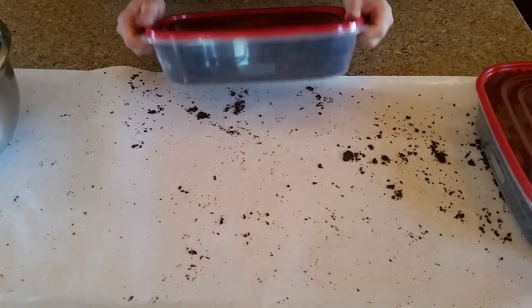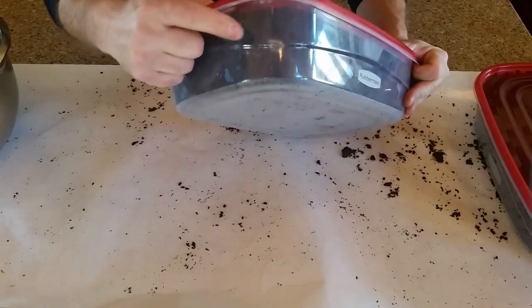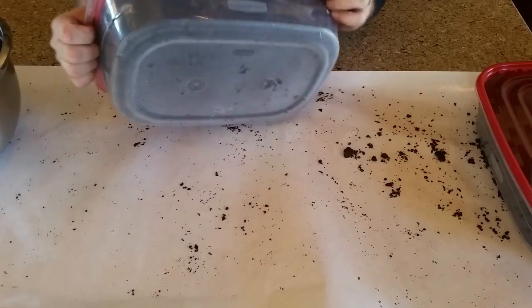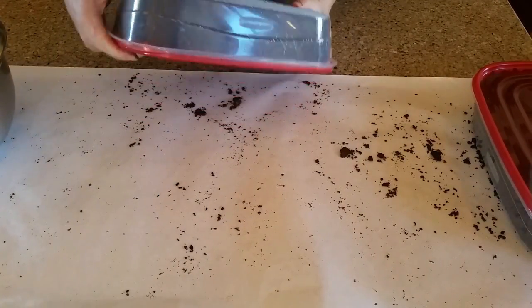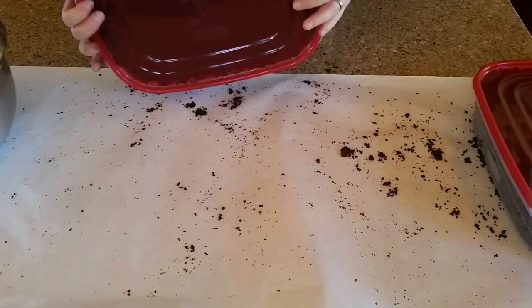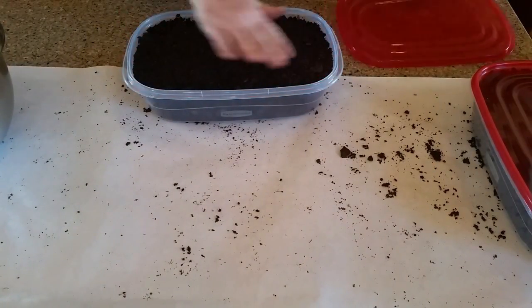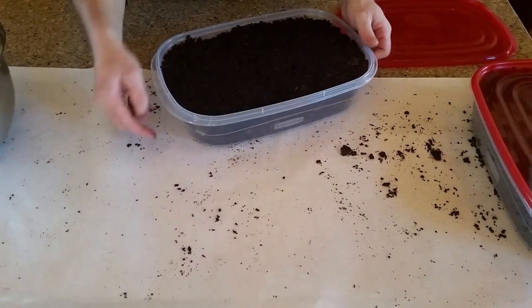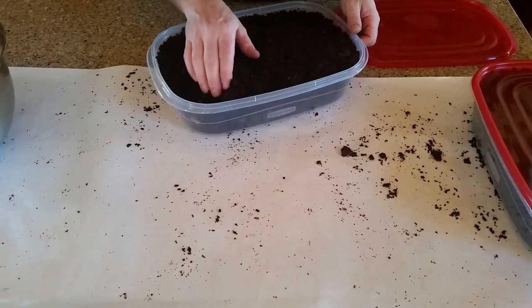With these containers being clear, sometimes you can see the mold from the outside. I've actually got a white spot right here on the side, so I know there's a bad nut in that spot. Looking through the rest of this container, I don't see any other mold from the outside and I don't see any white mold on top. I definitely know there's probably a bad one in this corner, so let's go ahead and see if we can find it.